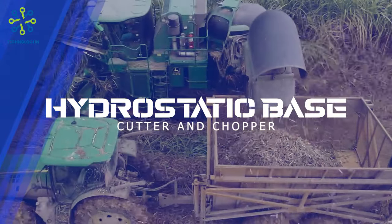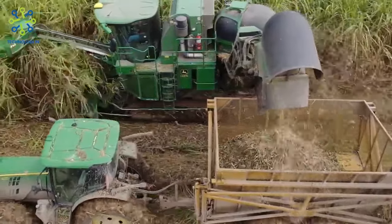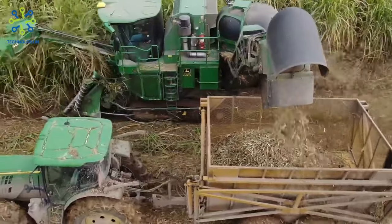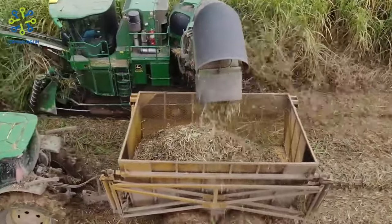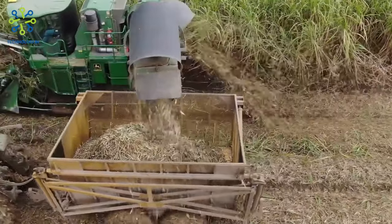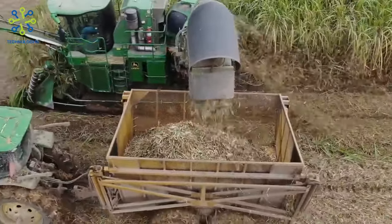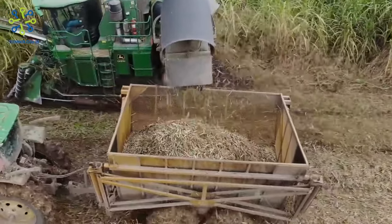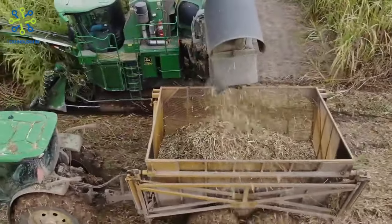Hydrostatic Base Cutter and Chopper: The John Deere CH 570 hydrostatic base cutter and chopper both use a single high-pressure hydrostatic circuit driven by a piston pump to maximize efficiency. The center drive design of the base cutter has only four gears, which reduces wear by better balancing the load. It is equipped with large 24-inch discs that help the harvester move easily through muddy conditions.